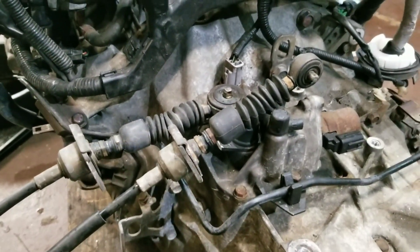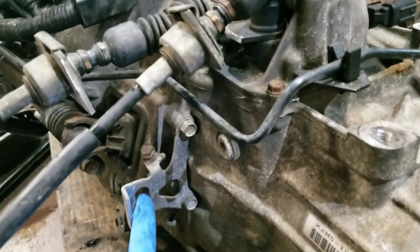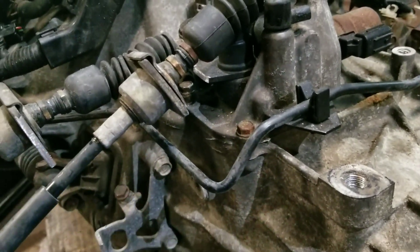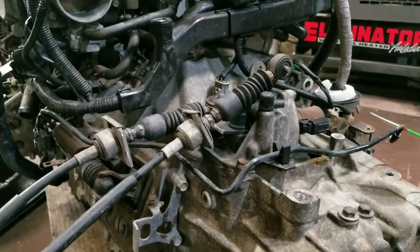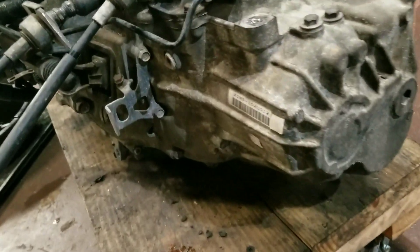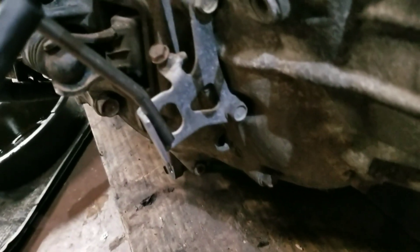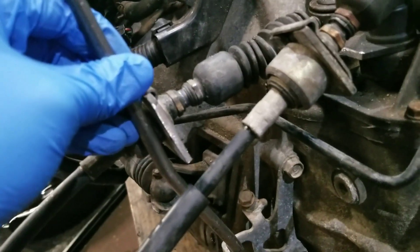I'm gonna make a bracket off of this mounting bracket here and then maybe reinforce it with a tab that comes out to support it. I found some solid rod stock I had laying around. I already bent one section here and I'm gonna weld it at the base there and then attach it here. Let me get it vice gripped up so you can see what it looks like.